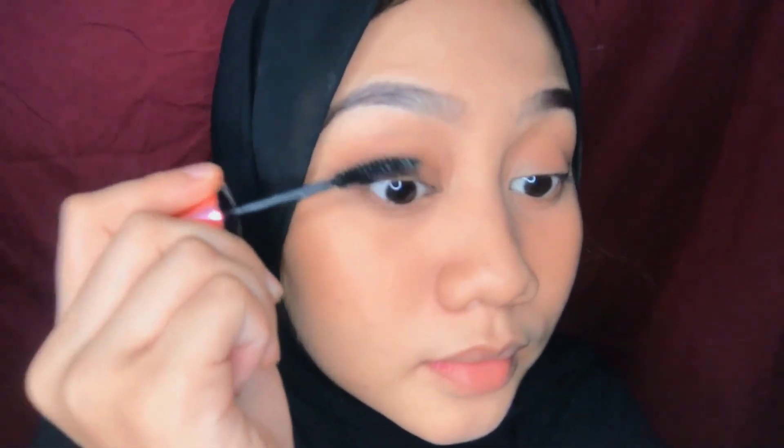Mascara — this is my favorite part. I apply many layers of mascara.